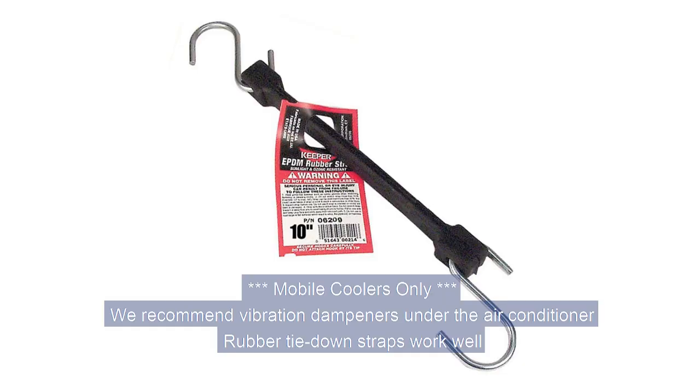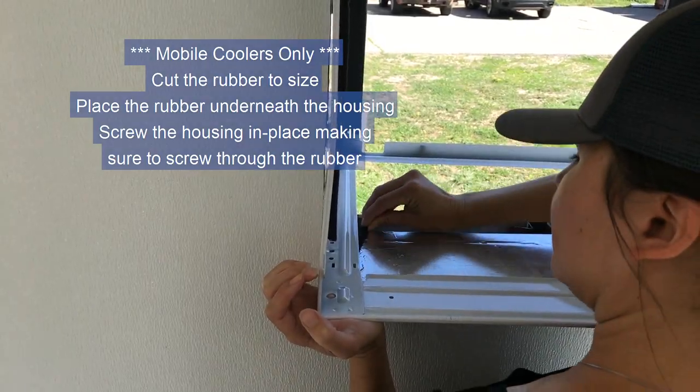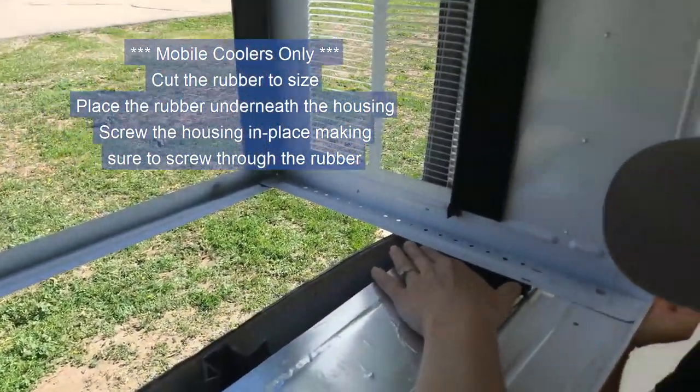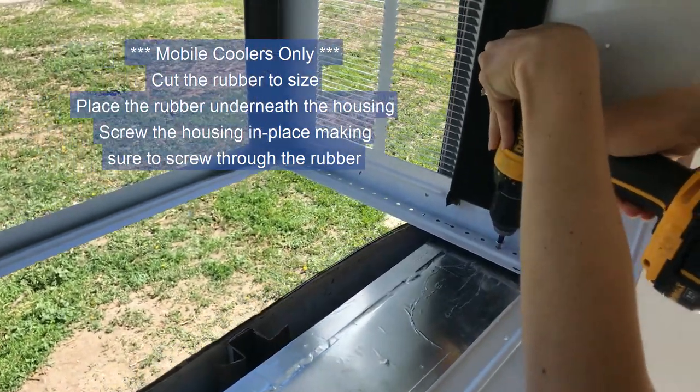For mobile coolers, we recommend vibration dampeners under the air conditioner. Rubber tie-down straps work well. Cut the rubber to size. Place the rubber underneath the housing. Screw the housing in place, making sure to screw through the rubber.